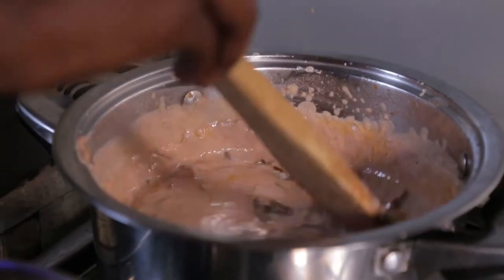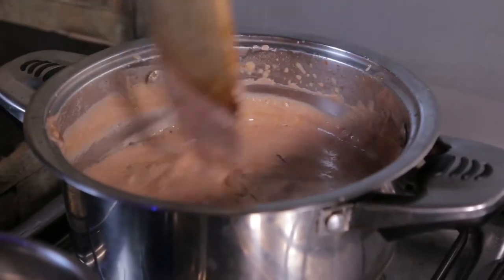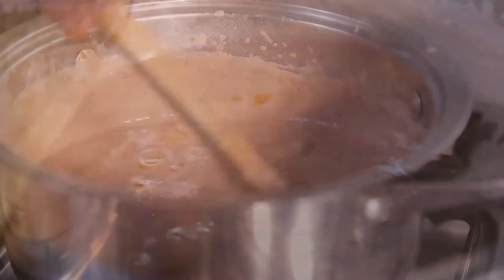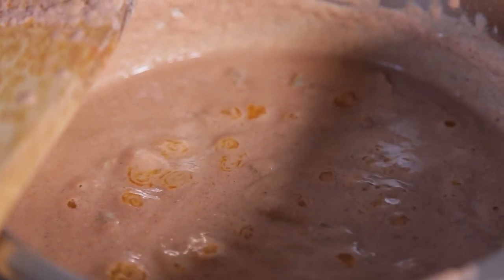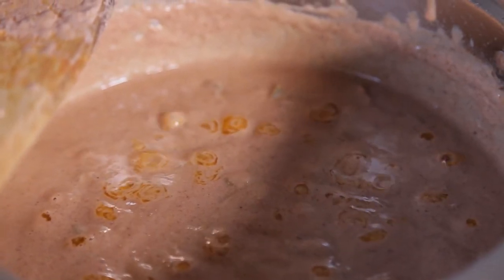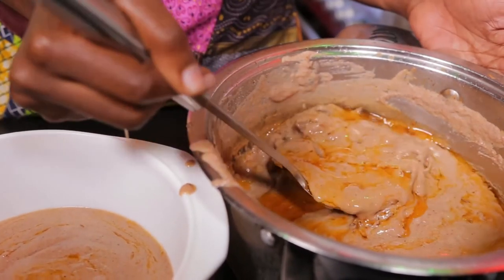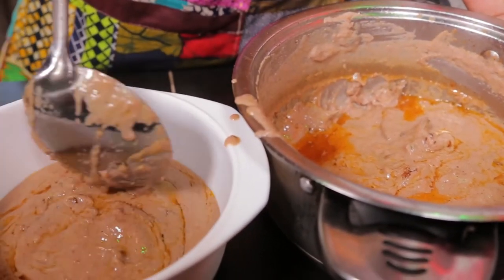Also add some salt to add taste to the groundnuts. Then you're going to let the groundnuts boil for about 30 minutes. When they produce some oil, they'll be ready for eating. When the groundnuts produce some oil, they're ready to be eaten. The aroma from the groundnuts is very, very nice and they look very delicious.